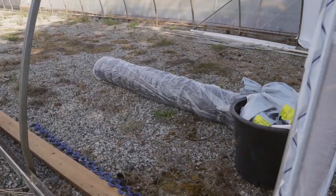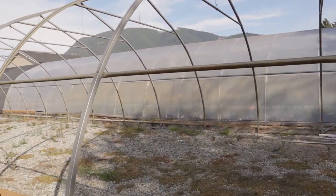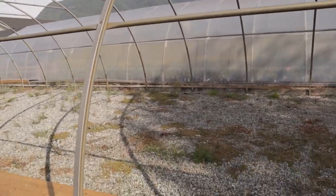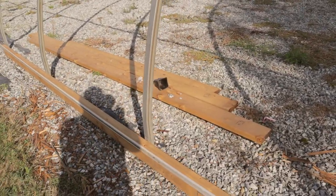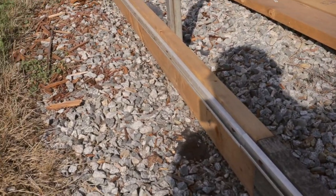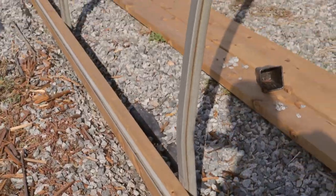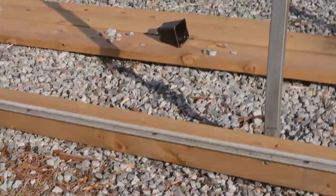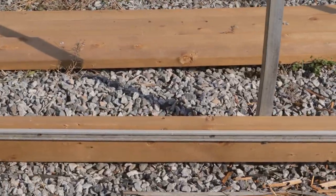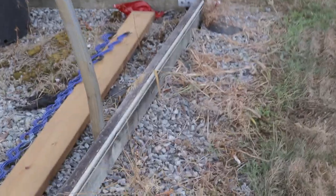I just want to talk about some of the things I had to do in preparation for this. The frame was already here — I have four greenhouses on the property, but this is the first time I'm skinning this one. When I looked at doing it, I had to check whether the wood at the base of the frame was rotted or not. In this case there was some rot on at least one section, so I had to remove that one, replace it, and then reinstall the channel.